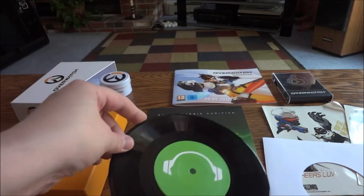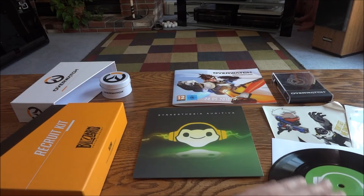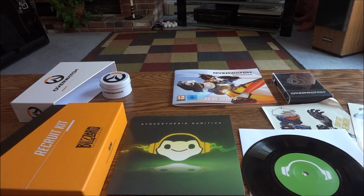Alright, that is the Overwatch recruit kit slash press kit. Hope you guys enjoyed the unboxing, and as always, thanks for watching.